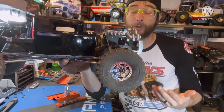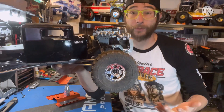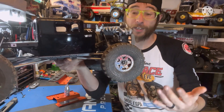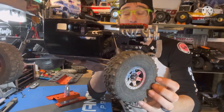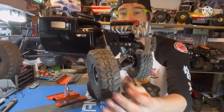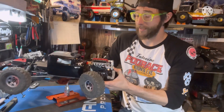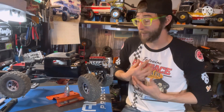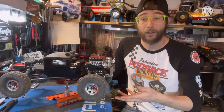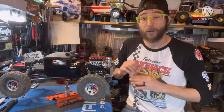On here are my custom cerakoted Vanquish Method 310s — I love these wheels. They were on my comp build for a long time, but they're really badass wheels and I didn't feel like just always competing with them and scratching them up, so they're going on here. Also on here are the JConcepts Honcho tires. I really like this tire — the two new JConcepts tires, the Tusks and the Honcho, their overall performance and grip have been spot on for me personally. The foams in here are dual-stage anti-foams from Three Brothers RC.